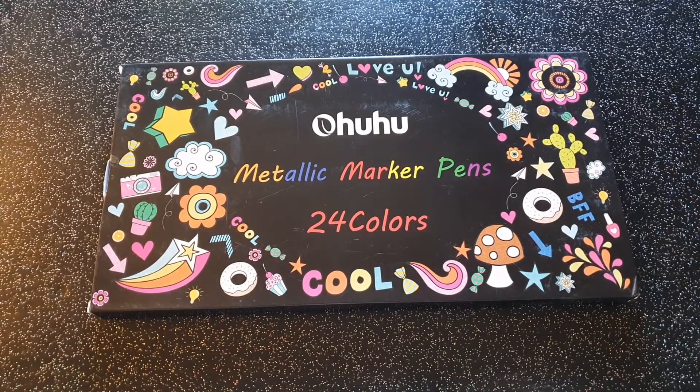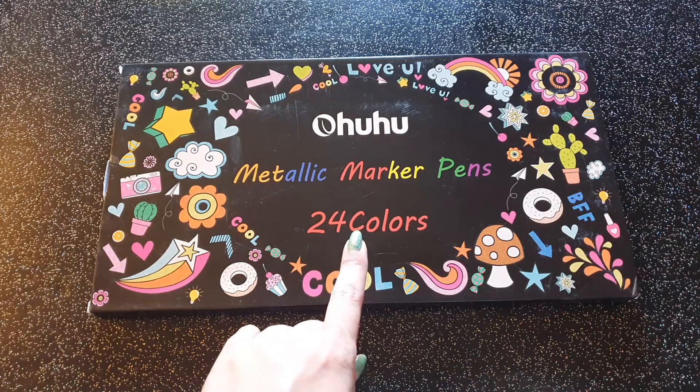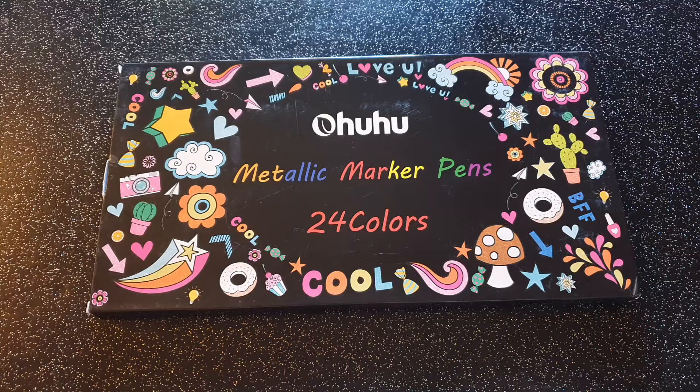Bonjour à tous, j'espère que vous allez bien. Je viens vers vous aujourd'hui avec cette vidéo pour vous présenter une marque de feutres à effet métallique. C'est une gamme de 24 couleurs de la marque OU. Je trouve que c'est une marque qui nous propose des produits d'un très bon rapport qualité-prix.